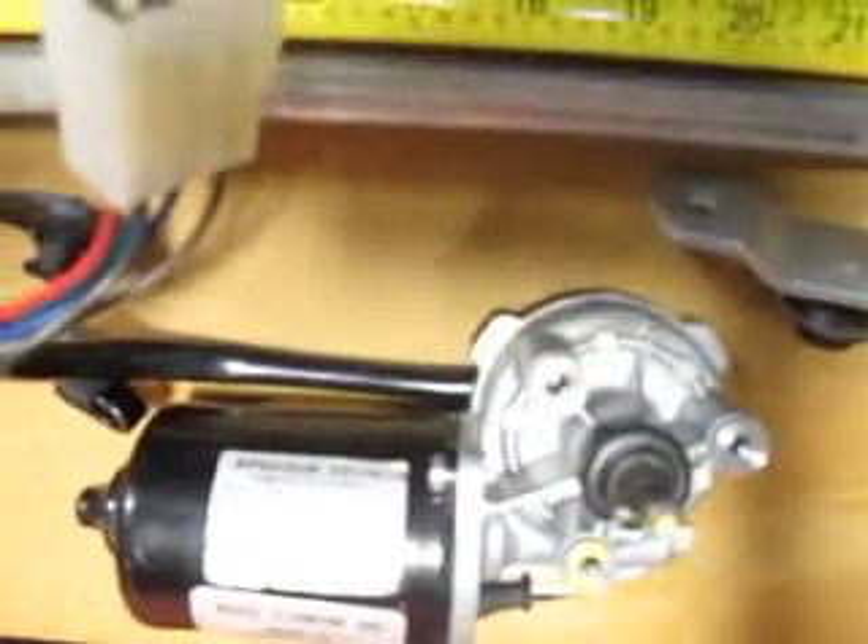This 24 volt wiper motor is a sprag. This is model E008-128, which looking it up on the internet is the same as an E008-169.